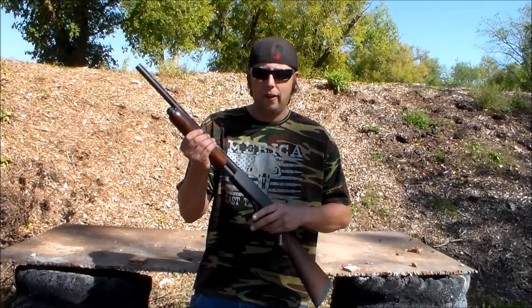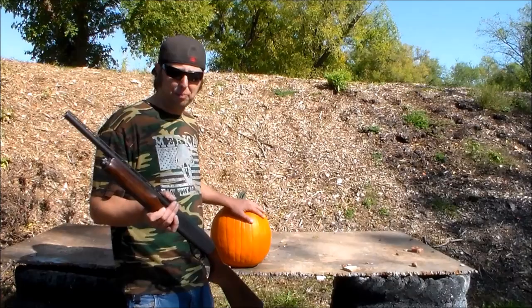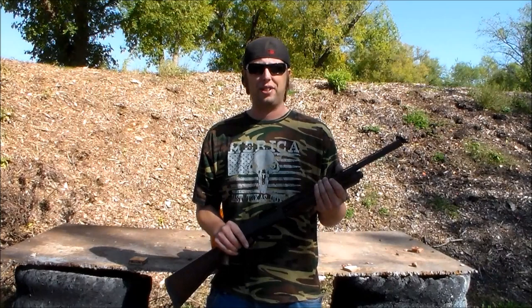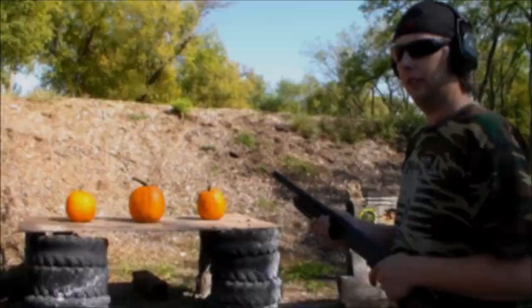It's October, so what are the targets for today? I bet this Remington 870 would tear the heck out of some pumpkins — well, I guess we're gonna find out. The first five rounds are going to be true ball slugs, three-quarter ounce, and then the rest are gonna be two-and-three-quarters, seven-and-a-half birdshot. Let's load it up and have some fun.